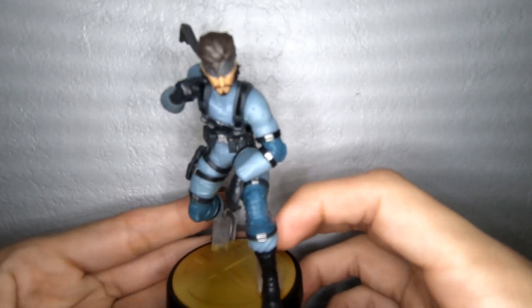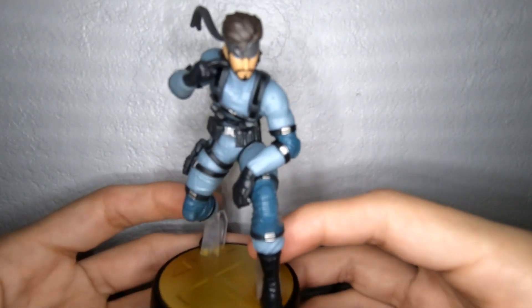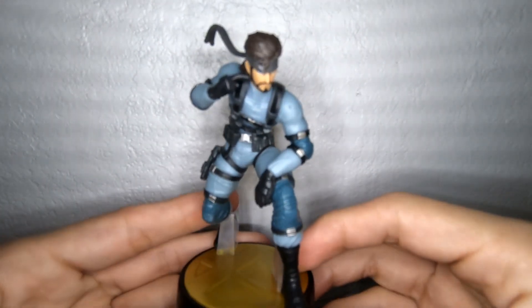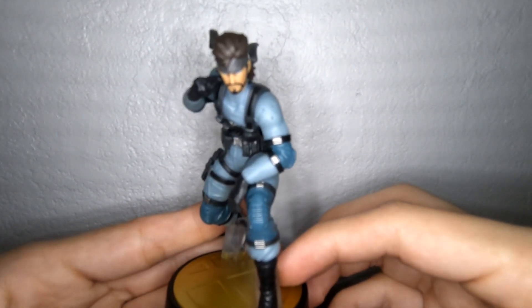If you guys are looking for this one, I would suggest going to Walmart and seeing if they have it in stock. Thank you guys so much for watching, and until next time, see you next time.